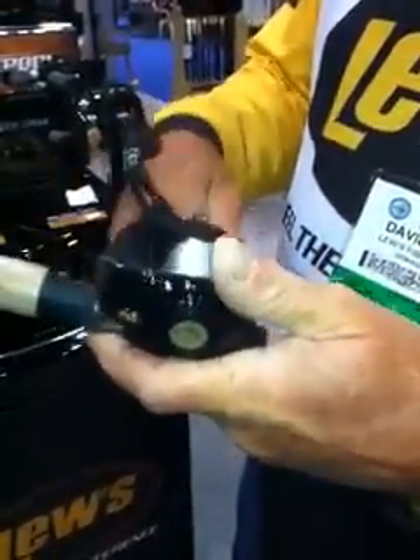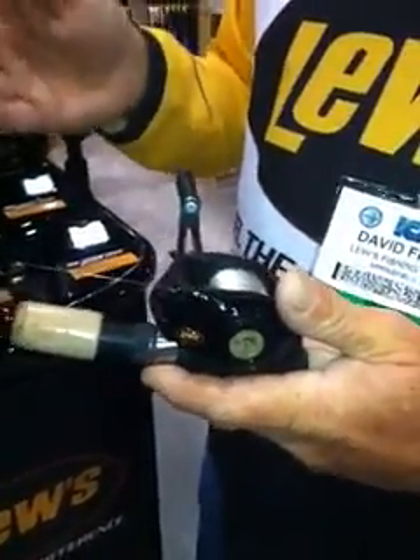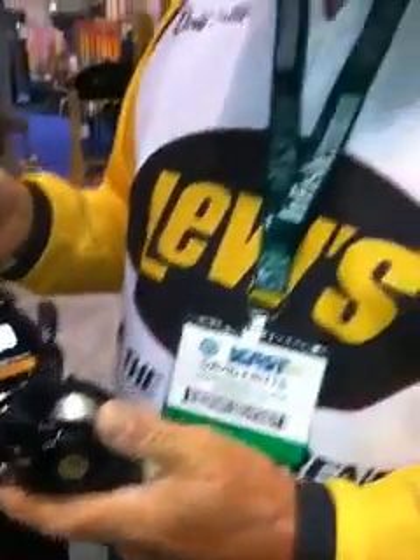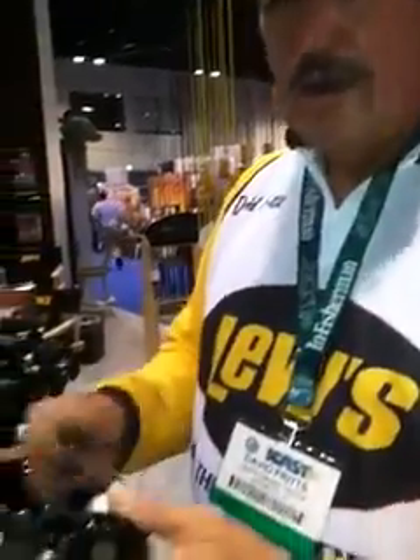And there again, we have a reel that does not have infinite anti-reverse, so you can feel your bait when it hits the water. Any bait that you retrieve on an infinite anti-reverse reel will help your fishing — it will take an average crankbait fisherman and make them a great crankbait fisherman. That's sort of what this means. The other thing is being able to fish and wind at the correct speed.